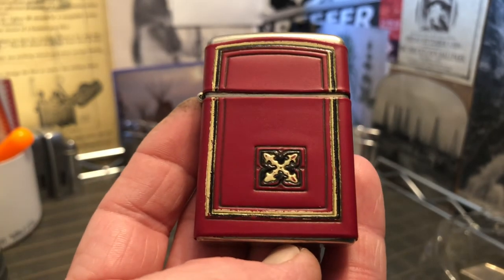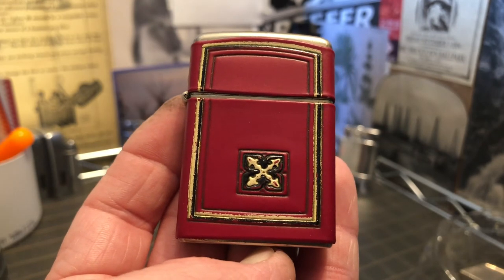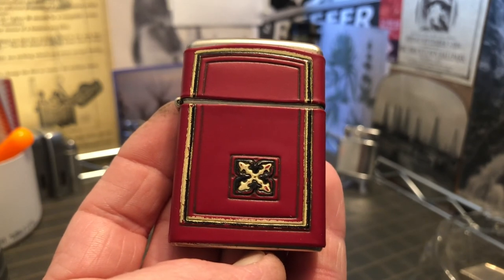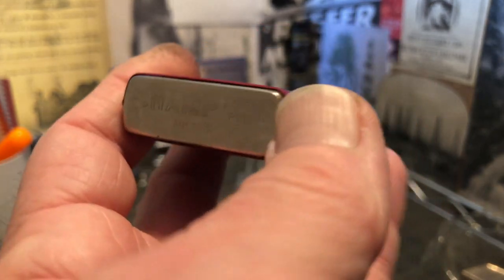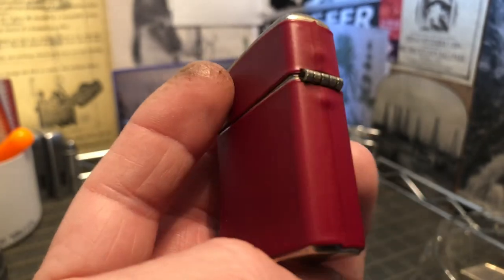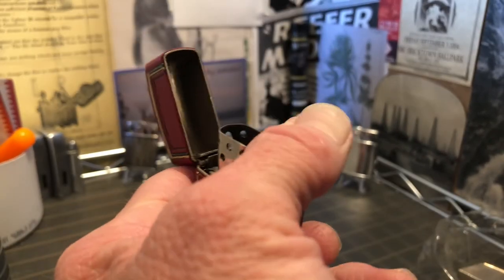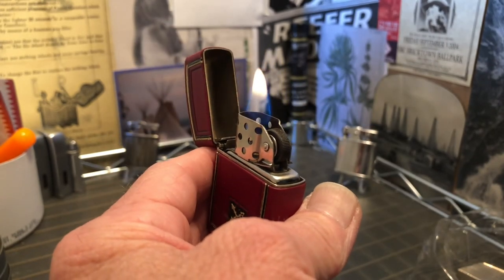That symbol kind of looks like something that belongs at Oxford or some place in England — like somebody was teaching something over there. But it's an Austrian lighter, so I don't know. Just rambling. Until next time.